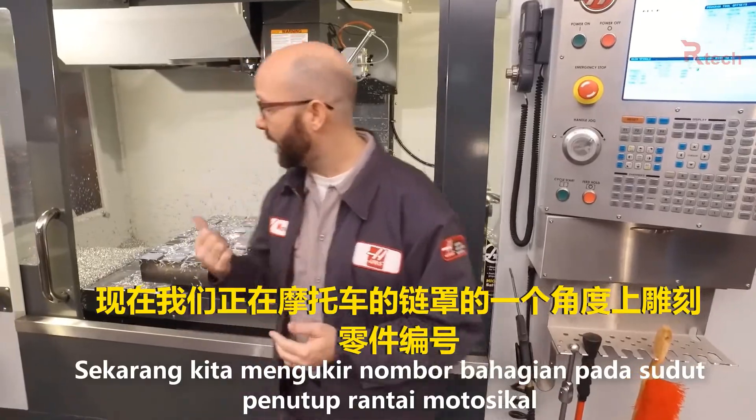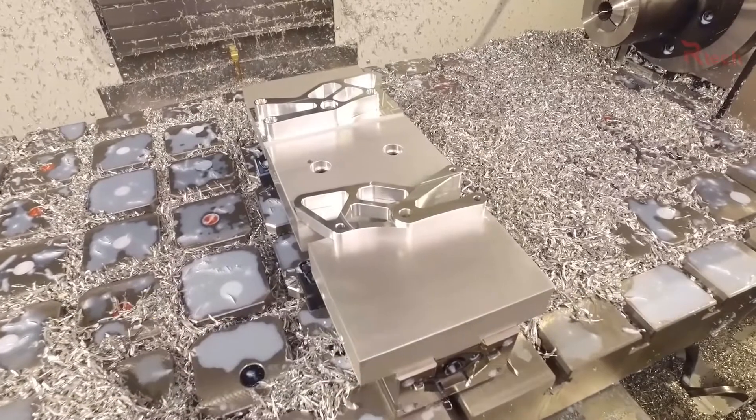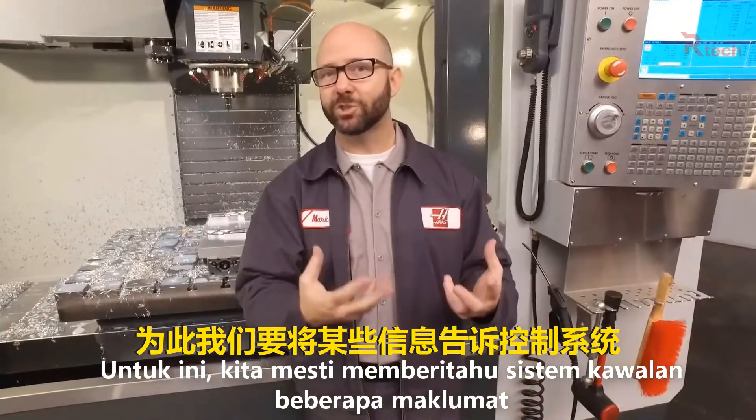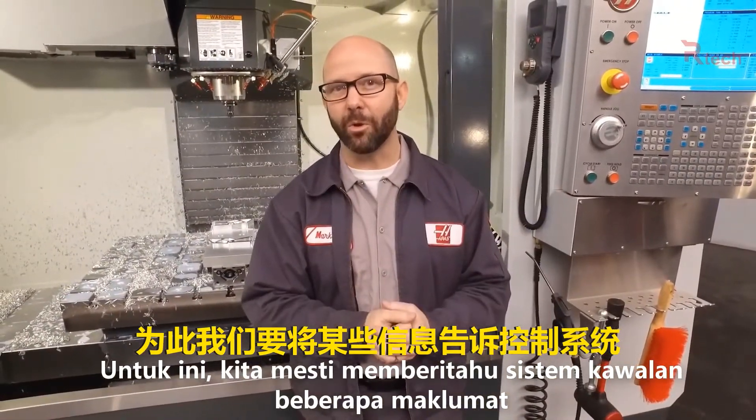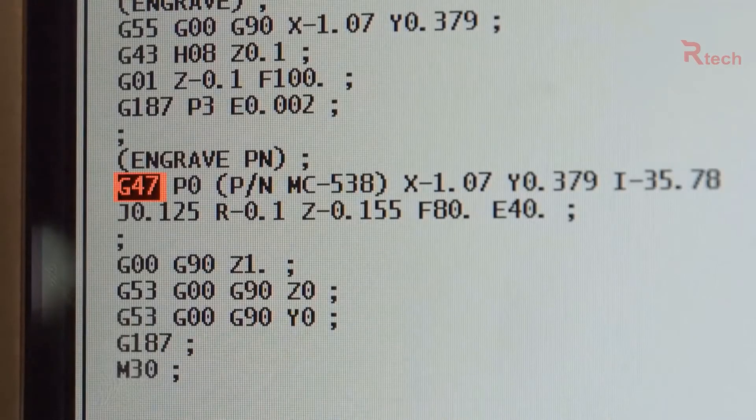Right now we're engraving a part number on this motorcycle chain guard along an angle. To do that we need to convey certain pieces of information to the control, and all that information is kept in our G47 engraving line. Let's take a look at that.